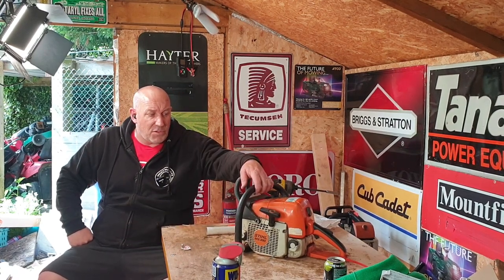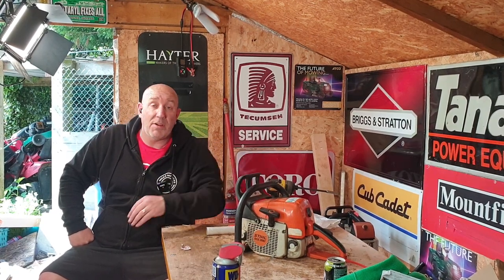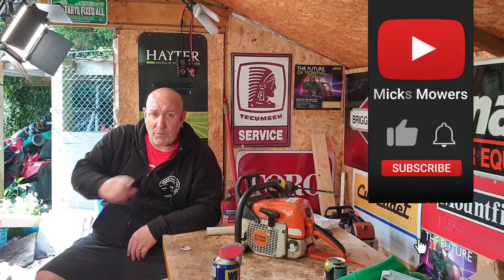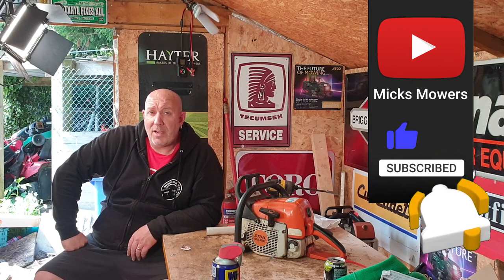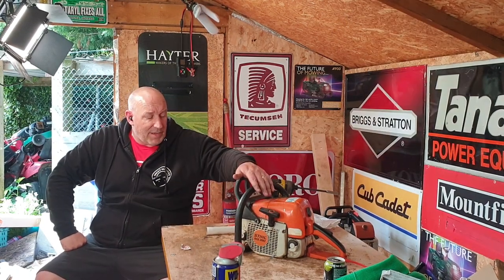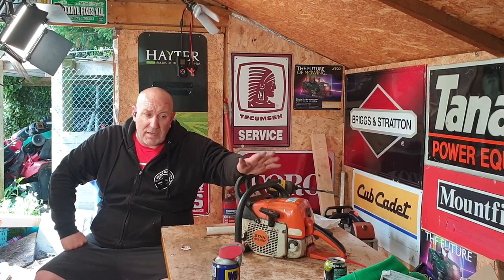Craig uses this saw privately at home, and he said could you look at it for me, Mick? I ain't got a clue what I'm doing, but you know what you're up to, give it a go. If this is the first time you've watched Mixed Murs and Merman, hit the subscribe button, whack the bell, and set notifications to all. So without further ado, let's get down and dirty. Let's get this MS390 apart, remove the sprocket, clutch drum, needle bearings and what have you, and put it all back together.